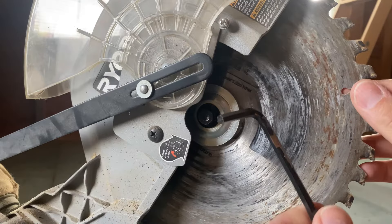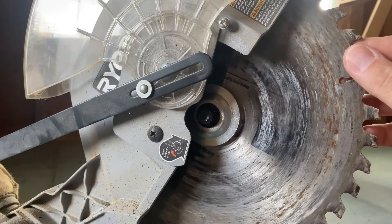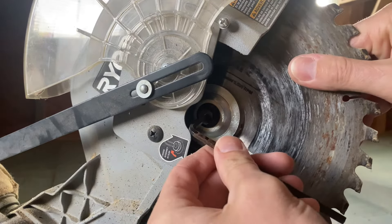This bolt is a little different than most. Usually we go lefty loosey, righty tighty — but in this instance we're going lefty tighty, righty loosey. It's completely backwards from what we normally do, and this is because of the rotation of the saw.